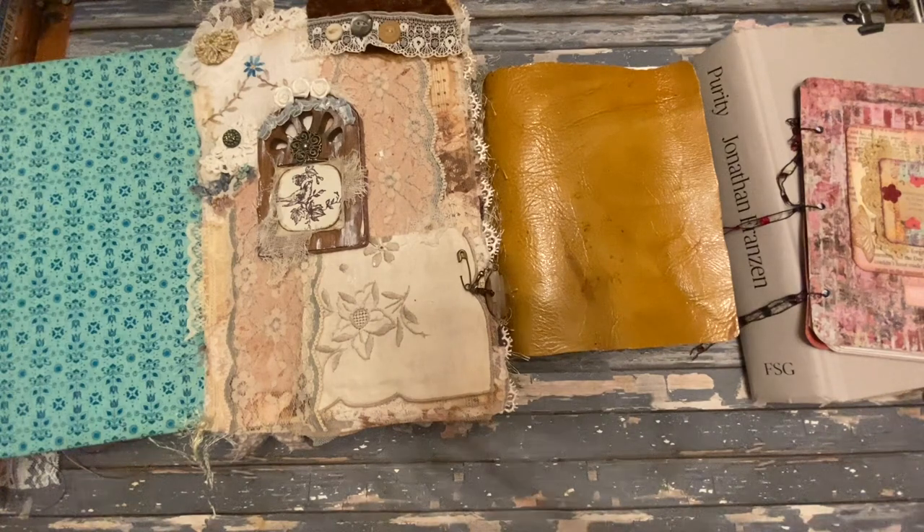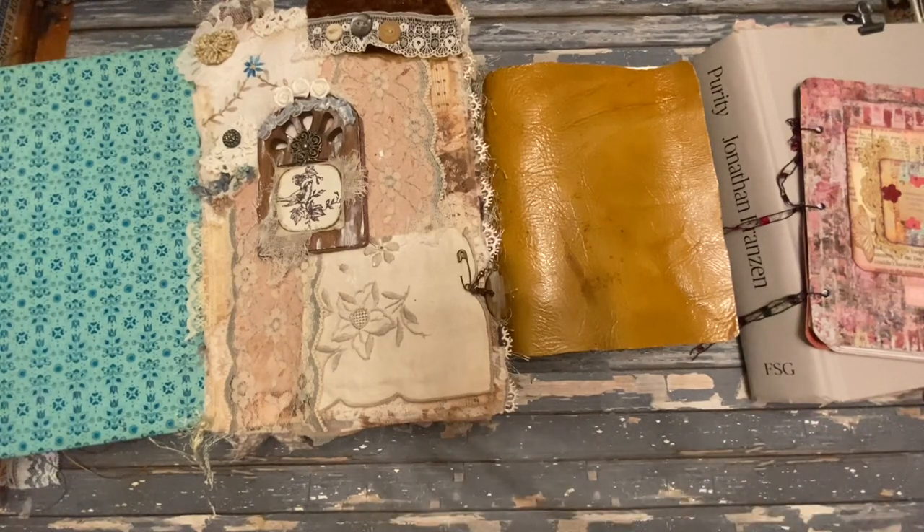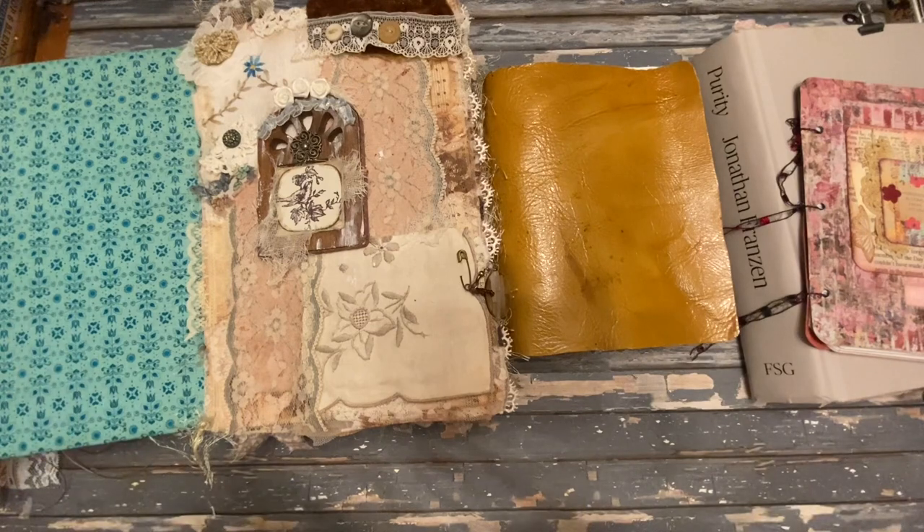None of these methods are considered the best — they all have their own set of pros and cons. For beginners, I recommend choosing a binding that matches your skill set, something you feel comfortable with, and something you may already have the supplies for. I have links for tutorials on how to make different types of journals in the description below, so check those out if you're interested.